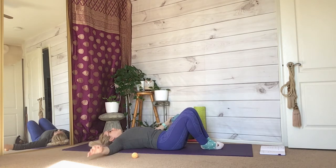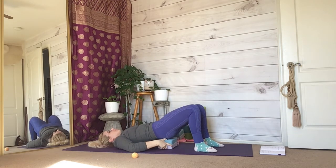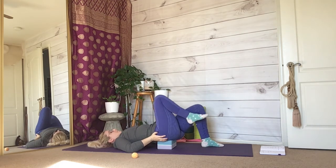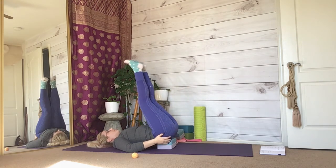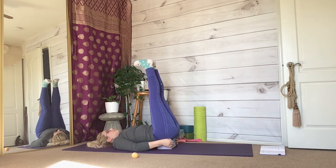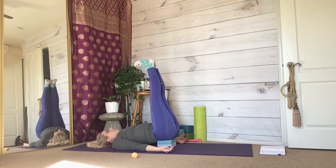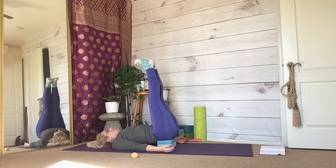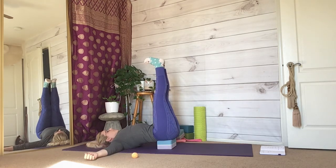Grab a block. Pull your knees together so they are pointing to the sky, then press with your feet so you have enough room to place the block directly on your sacrum. Straighten your legs so that your heels are pushing towards the sky. Straighten and bend your knees whenever you choose — keep your legs tight together and feel the relief and the blood coming out of your feet and legs and towards the center of your body. Relax here in any arm position that you feel best in.